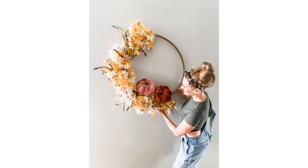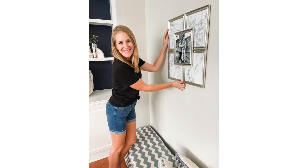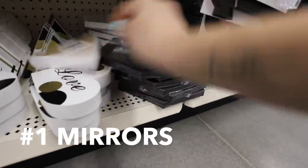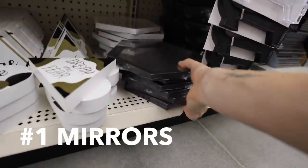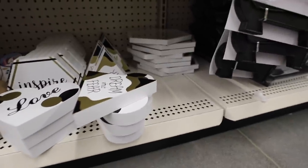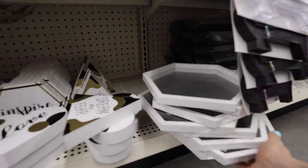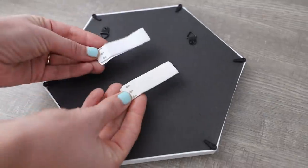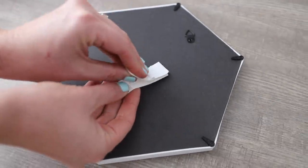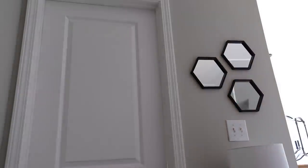Recently I've shared tons of easy DIYs on my channel and one of my new favorites is this frame DIY, and there's another one I want to show you. They recently started carrying geometric mirrors at Dollar Tree. These are so nice — they come in black and white — and whenever I'm trying to make simple home decor, I buy things in mass. It makes them look so high-end. Put some velcro command strips on the back of these. Dollar Tree sells these too, and you can hang them up on a wall in your home for a super elegant look. How fun and easy is that?